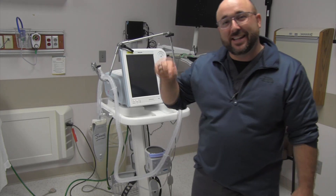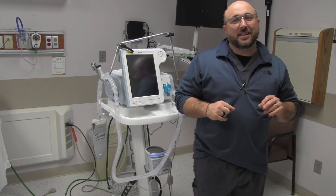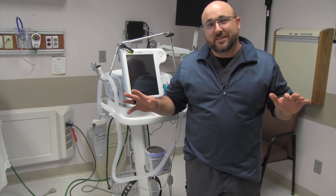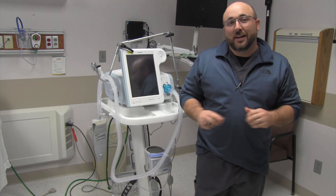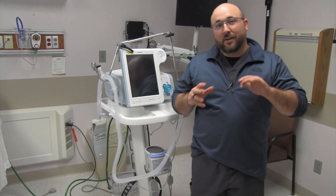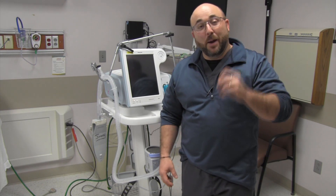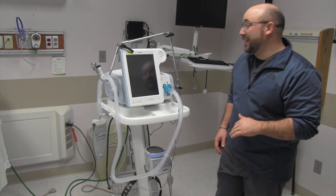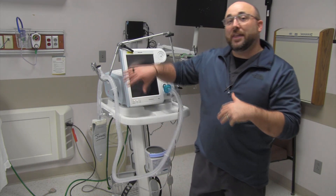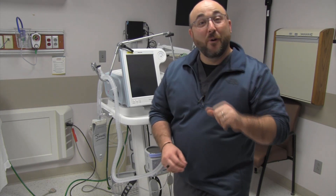Welcome back to the RT Clinic. It's been a while since I put out a video, but I'm really excited about this one. COVID has caused us to think outside the box, and I think that's where us in healthcare really work the best — finding ways to make it better for patients. Today I'm going to be converting my V60 into a heated high flow cannula without the internal hardware attached.